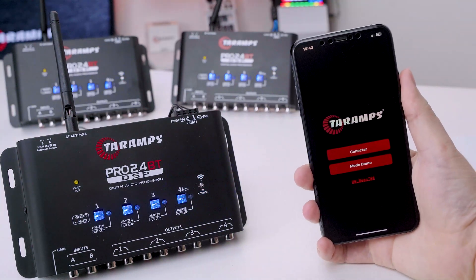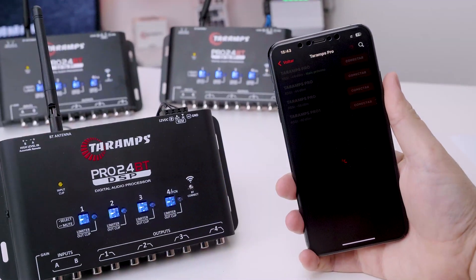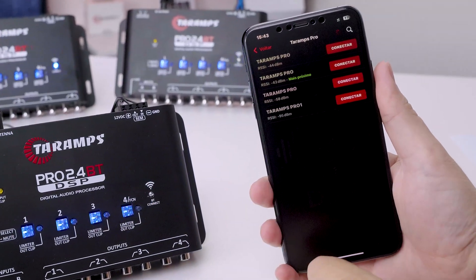The app allows you to control up to 4 DSPs. And there's more — even before renaming the DSP, the app automatically shows which one is closest, helping you quickly identify the right device. No confusion at events.